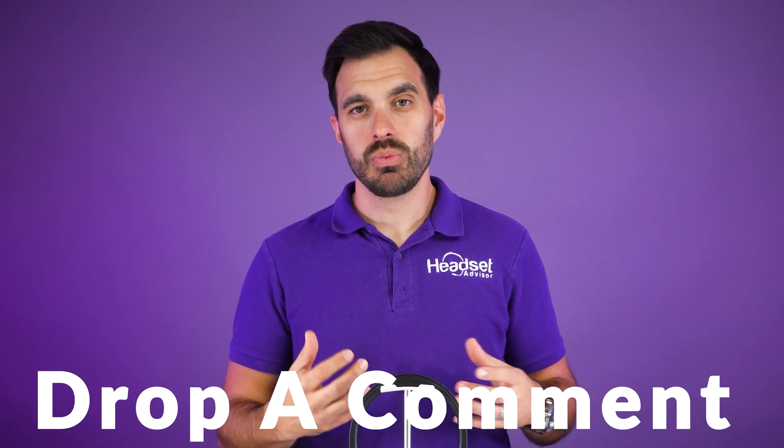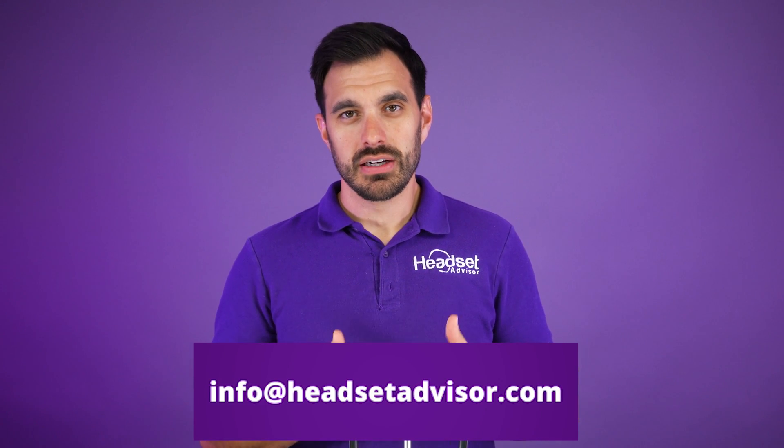If you're still having problems getting your headset connected, please reach out to our team. You can leave us a comment on this video and we will respond and help, or you can email us at info@headsetadvisor.com.